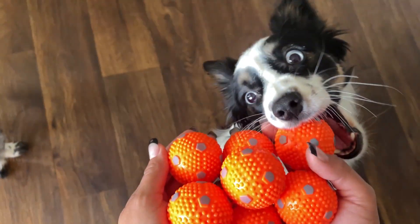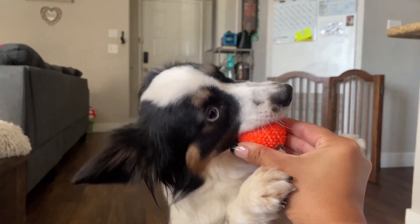And they can't destroy these, so I don't have to keep buying new balls over and over again. They love to chew on them, they're perfect for fetch.